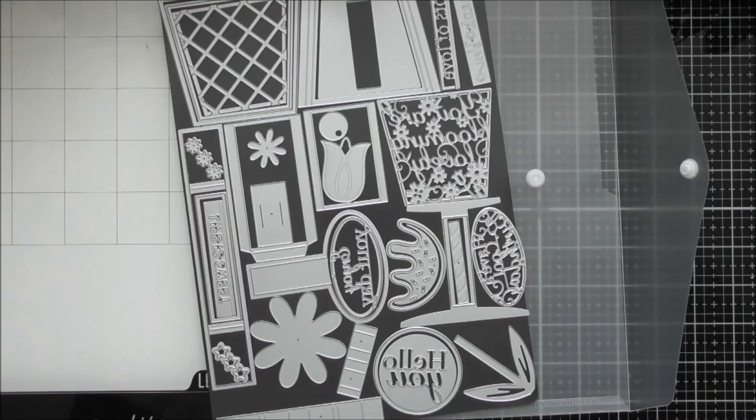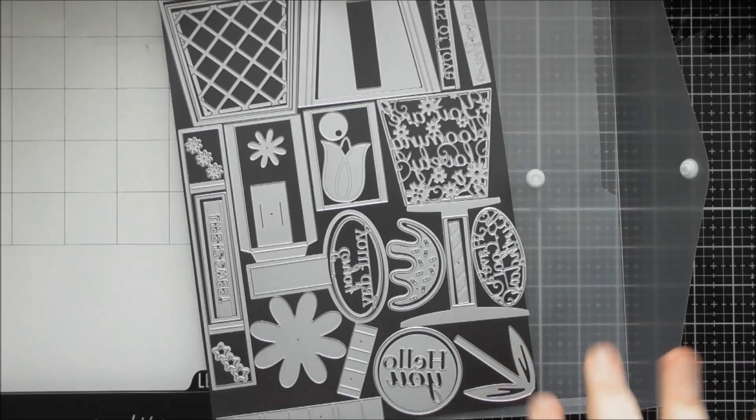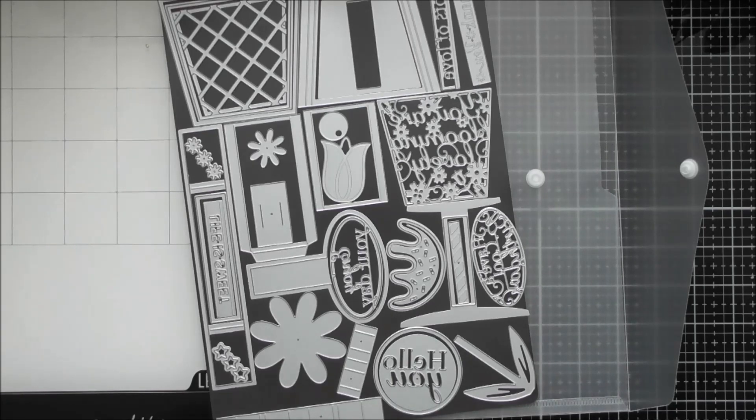Hello, welcome to another up close video. Today's one is for Tonic Showcase number 22, which is called Pot of Happiness. It creates a three-dimensional flower pot that can be used for other occasions as well. It has a pop-up mechanism inside so a little sentiment can pop up, but you can change it - you could put die-cut elements or stamped images from your stash as the pop-up element that gets hidden.